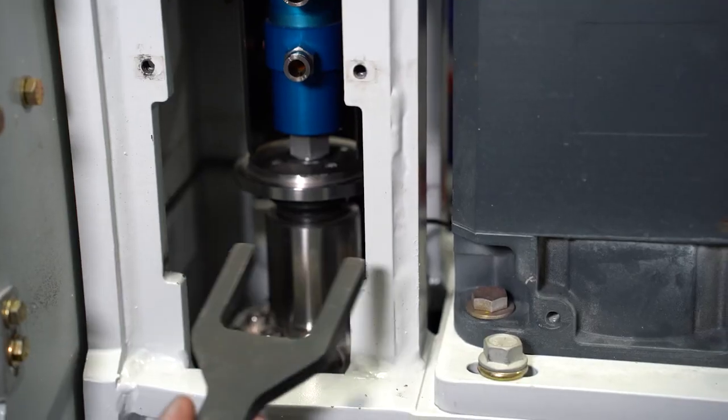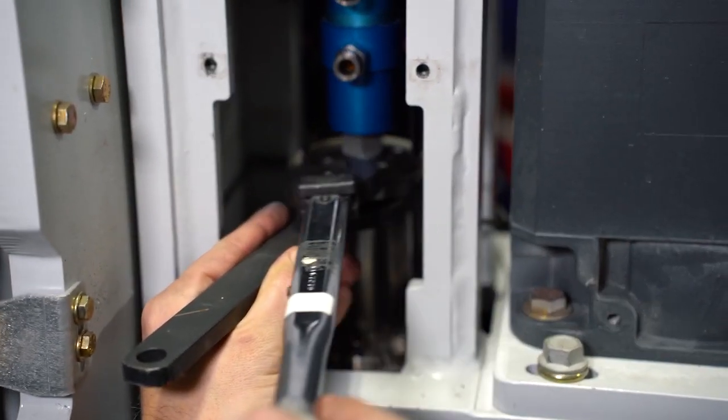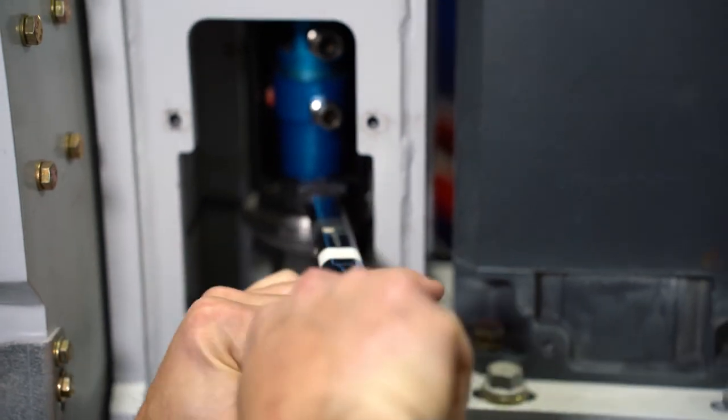Now we're going to take our rotary union wrench, put it on the flats of the spindle. Take your torque wrench, which is set to 25 foot-pounds, and torque that down.